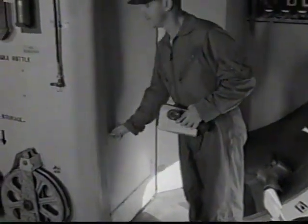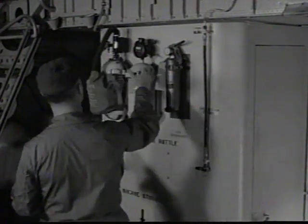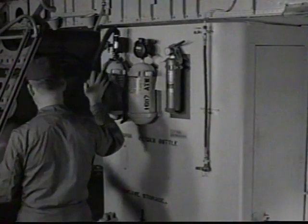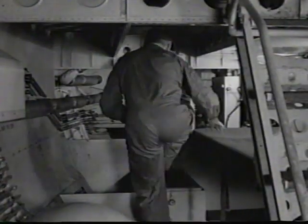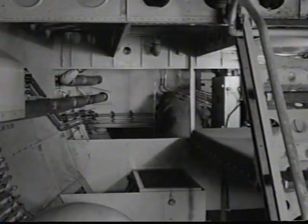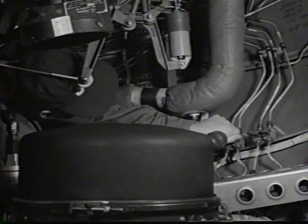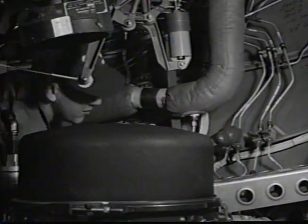Be sure there is sufficient reserve hydraulic fluid aboard. Check all emergency equipment, such as fire extinguishers and oxygen walk-around bottles. Under the flight deck, check all equipment for condition and security. Static lines are drained and drain cocks are checked closed.